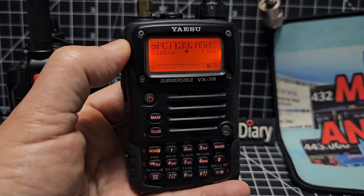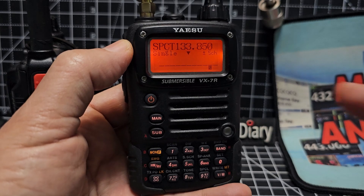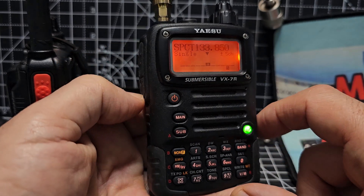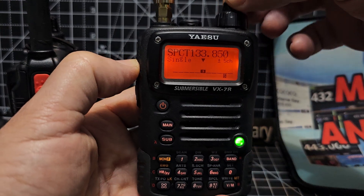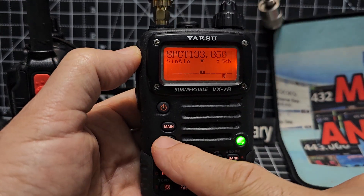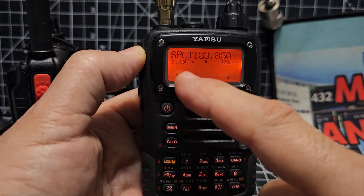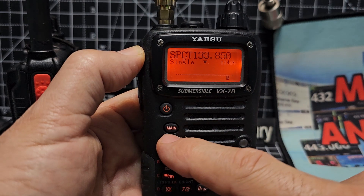Did you know that the Yaesu VX7R has a spectrum analyzer that we're using right now? Just waiting for some frequencies to come in. Turn it up. And as we press the main and the sub, you get larger and smaller increments.